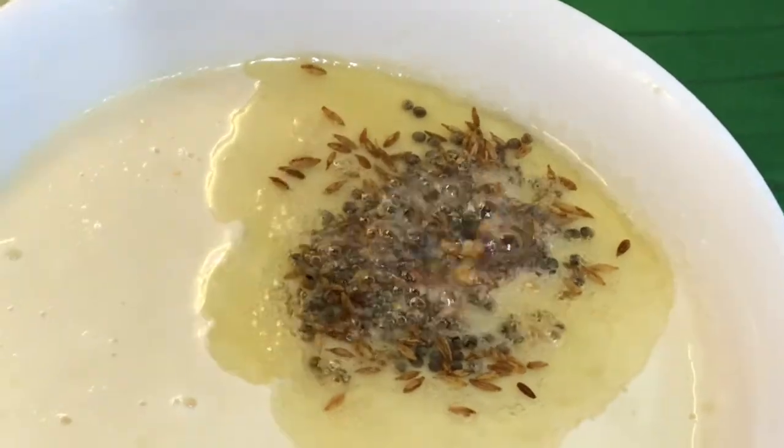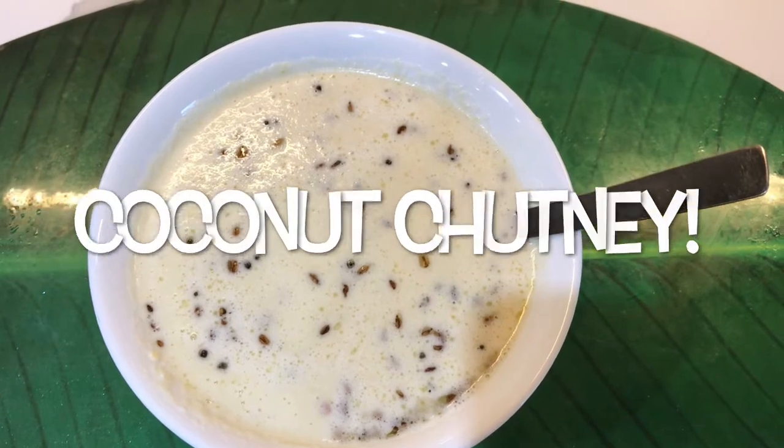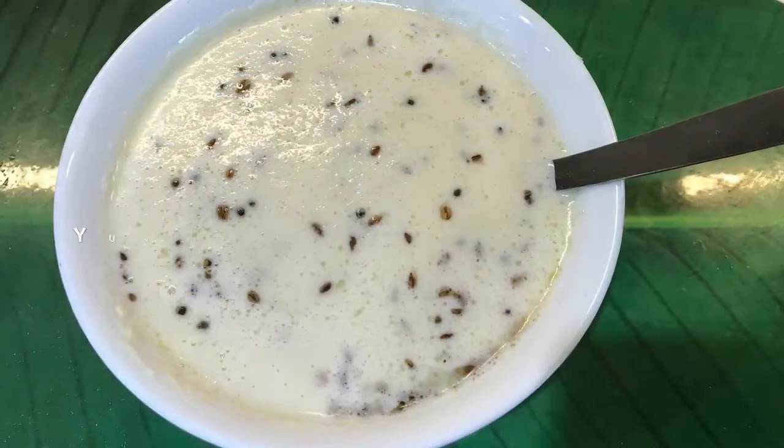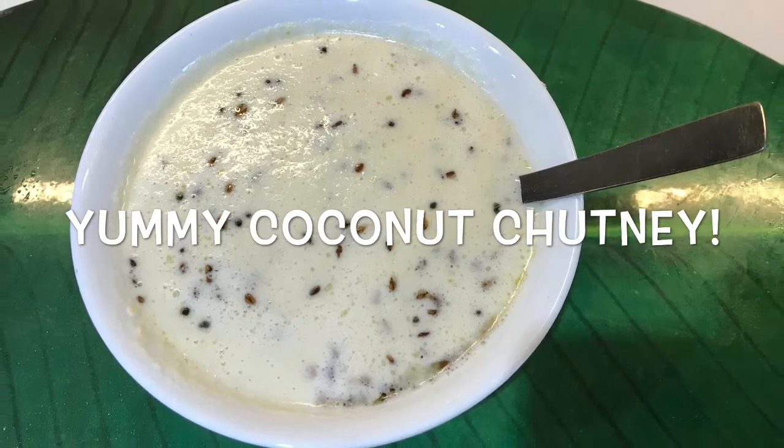Yummy coconut chutney with seasoning is ready to be served! Coconut chutney is best served with idli, dosa, vada, or pongal.